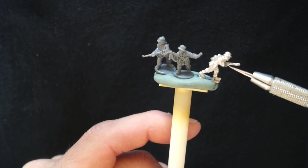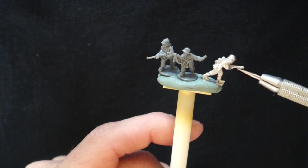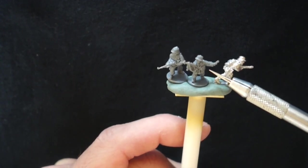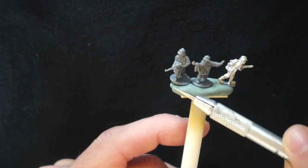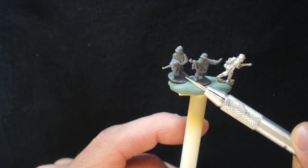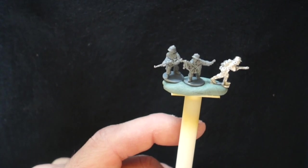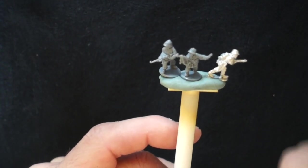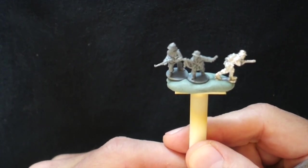We're looking primarily at these Peter Pig metals — I think they're made out of pewter, which is kind of nice — the Battlefront German grenadiers, and the Plastic Soldier Company ones, I think they call these Normandy grenadiers, but you could use these guys in Italy or Russia easily. So, let us get started.